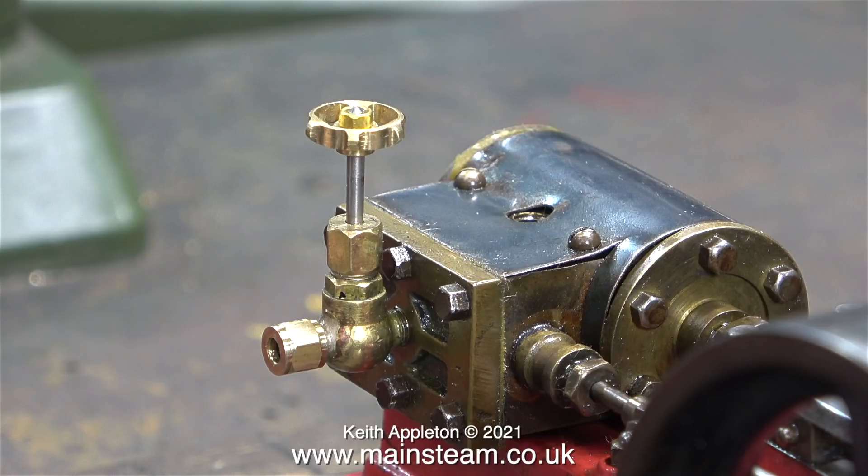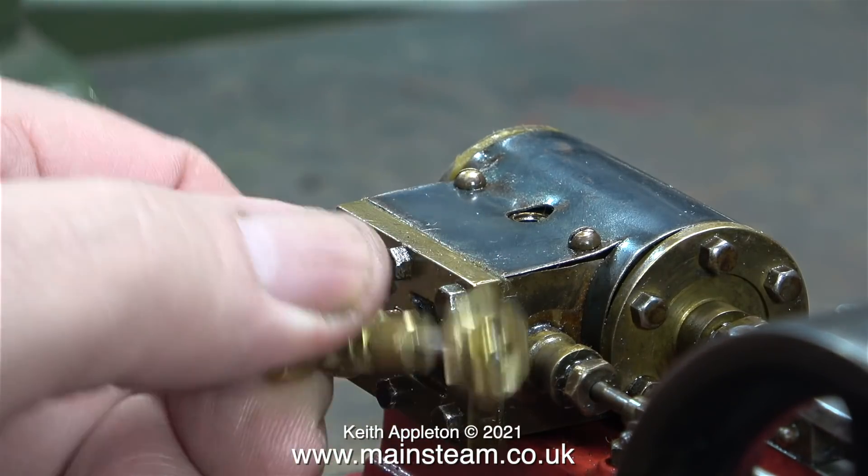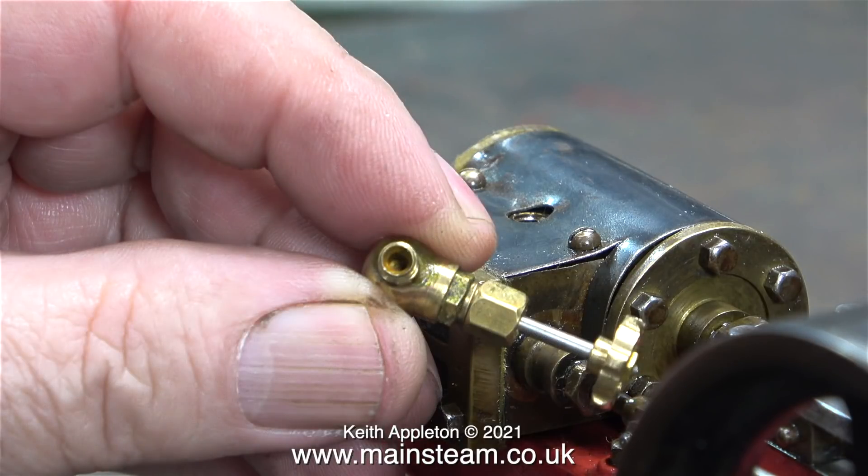This very small globe valve was only fitted to the steam chest for test running it on the bench. This valve is a bit too small so I removed it. The hole in the steam chest to admit steam to the engine is only 3/16 by 40 threads per inch, which is a bit on the small side. The piping that fits this valve is very small indeed — fine for a water gauge blow-down valve, not very good for a main feed to a steam engine.